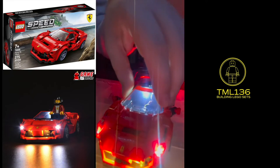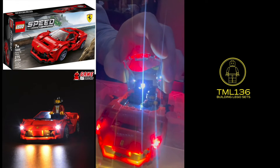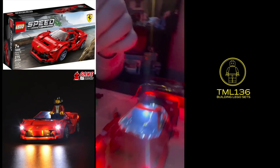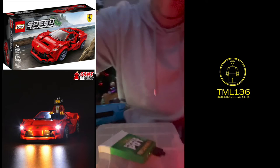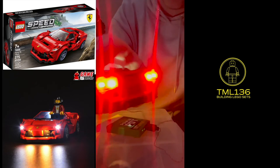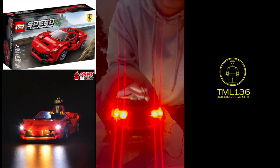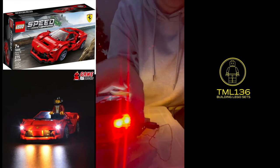Oh yes, I forgot — it does come with a sticky tab, and you actually get a spare sticky tab as well. Now let me show you the backlights — all four backlights light up and it looks really good, very bright.